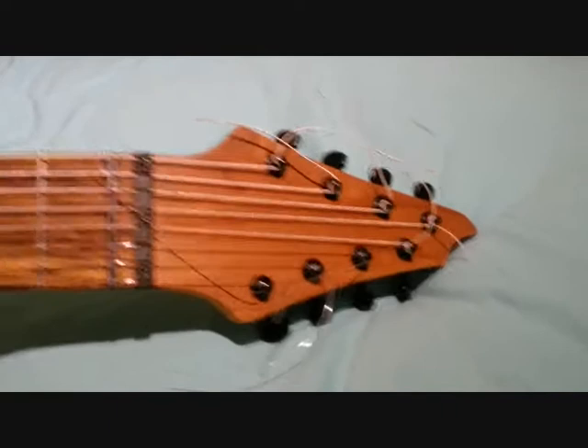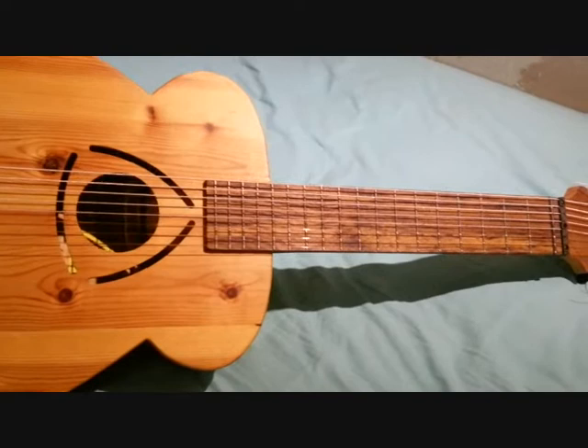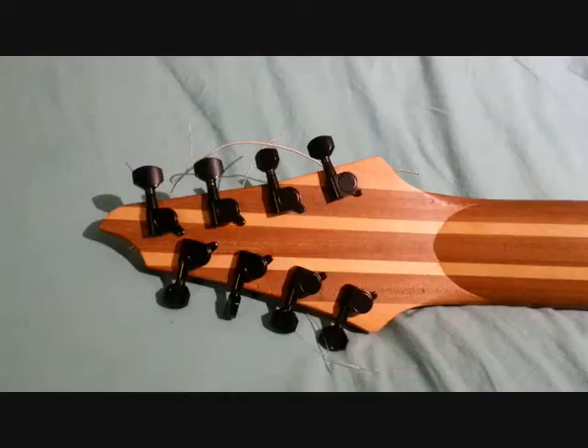This is Bertha, my eight-string acoustic guitar that I built in my shed. She has a chestnut fingerboard and the body is from reclaimed Victorian church floorboards. She has a teak and beech neck, and when I go to gigs I try to get people to sign her.